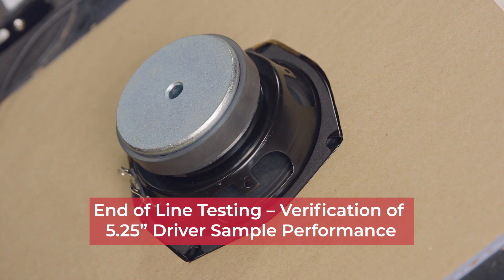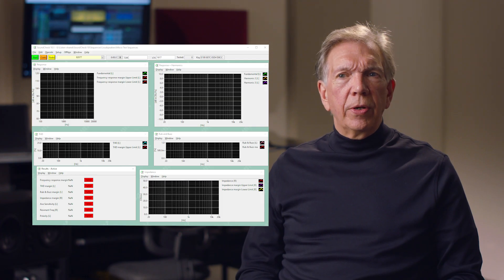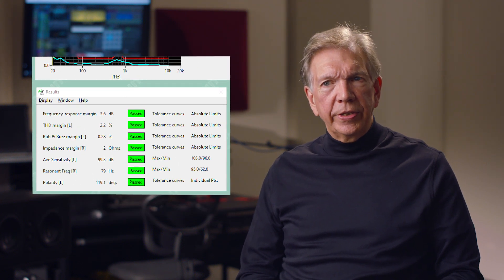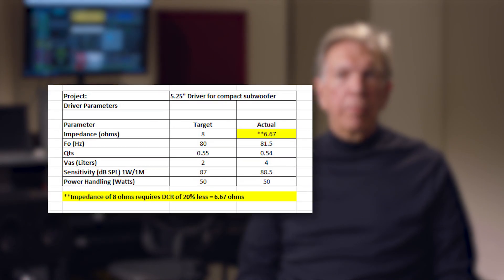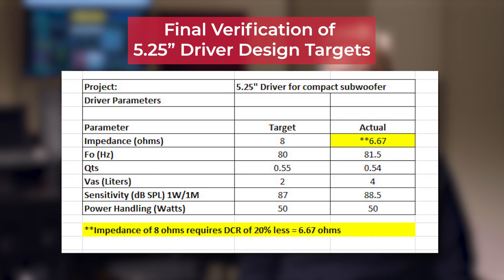We test a number of parameters at the end of the production line, and it's important to note that the speaker has to pass every one of those tests before it's moved on to the next step or shipped to the customer. This level of end-of-line testing is very unique to MISCO. Most companies will do a very brief check to make sure the speaker operates, to make sure it doesn't have any noises, rubs or buzzes, and to make sure it seems about loud enough. But at MISCO we're actually measuring all of those things to make sure that they meet the specifications that the customer is expecting.